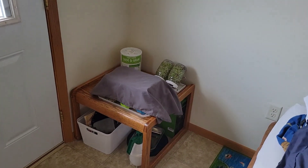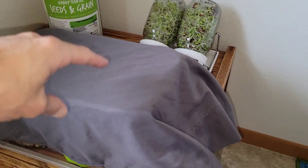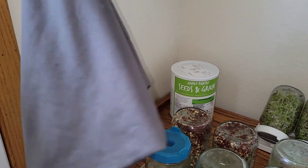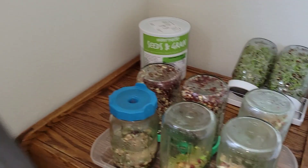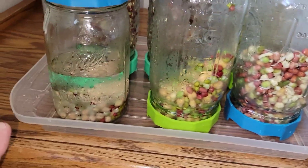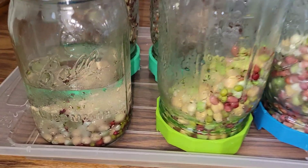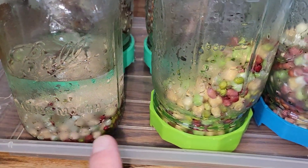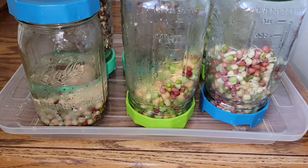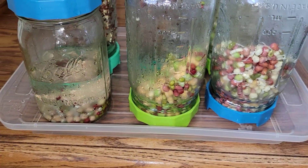Over here in the corner of this little room is our sprouting center. A pillowcase works great because it's very breathable, and you can get a dark one to keep the sun out. You want to make sure your tray is not too high so air can flow through. Here we go — this is brand new, after one day, after two days. You could eat the two-day ones now or wait until day three for bigger roots.